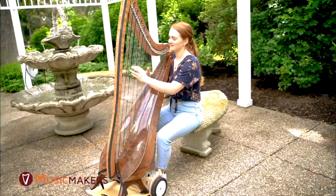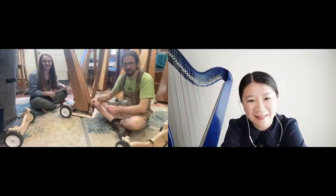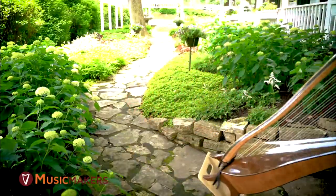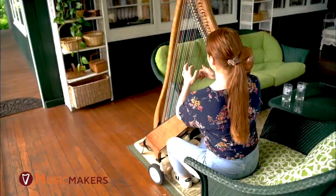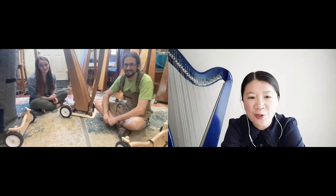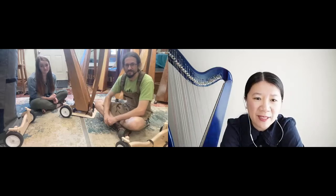We saw a lot of these at the harp conference in Somerset and you'll see everybody walking around with them, going from class to class. They can just strap it on the wheels, bring it to the class, put the brakes on, play, take the brakes off, and roll it to the next class. I also like that you can just put the bag on it — if you went to a conference and need to store your harp overnight, you put the brake on, get your gig bag over top, and it's ready to go the next day.